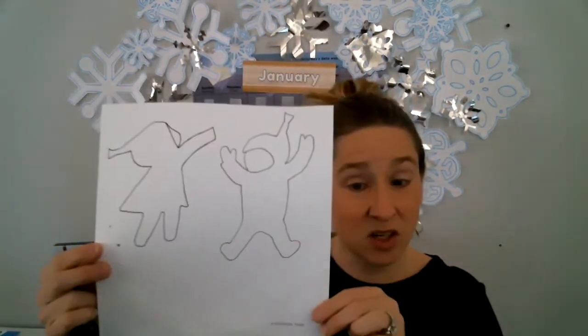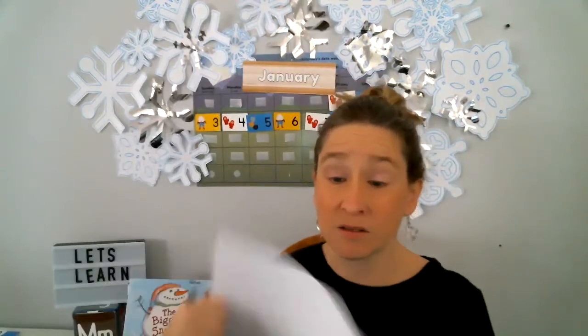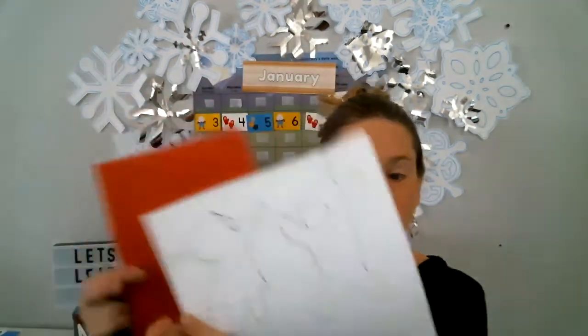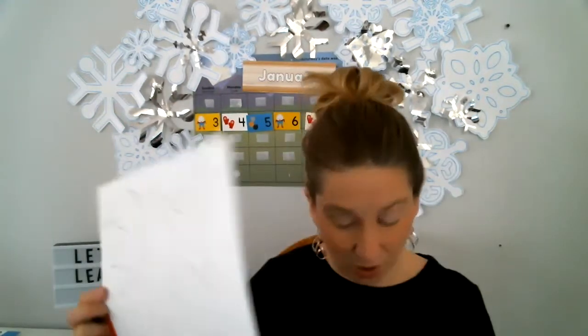So you've got the characters, and you can color them red, or if you don't want to color them, you can use a piece of red scrap paper and cut them out. You would take your paper, put it behind the character, and cut it out.